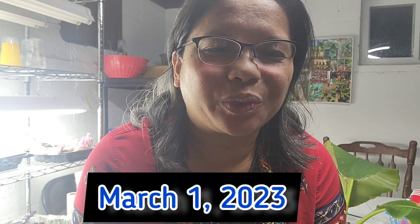Hi friends, this is Merli and welcome back to my Roadside Homestead channel. The date today is March 1st, 2023, and I have decided to make a vlog every day in the month of March.